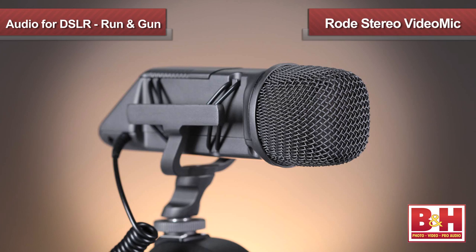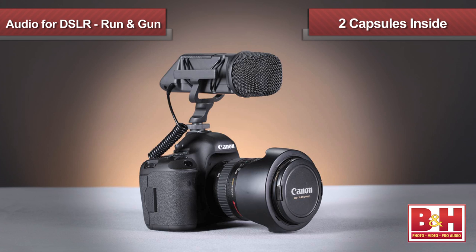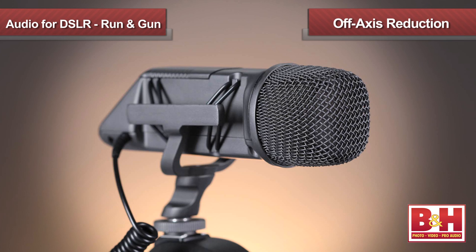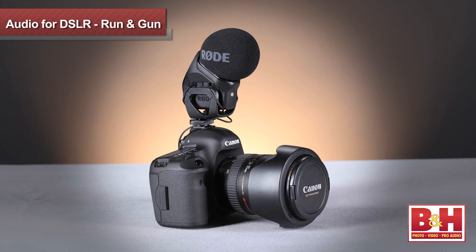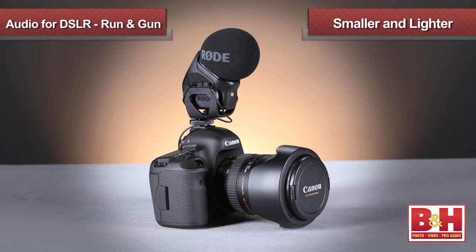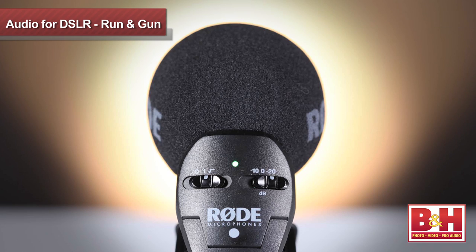The next two mics we're going to listen to are the Stereo VideoMic and the Stereo VideoMic Pro, both from Rode. Both feature two mic capsules to deliver a stereo image. They're not shotgun mics, so there's no long barrel here to reduce off-axis sound — after all, we do want some stereo width — but nonetheless, the off-axis reduction is pretty reasonable. They both deliver very good sound, but for the DSLR shooter I'd recommend spending a little more money for the Pro version since it's smaller, lighter, and features the plus 20 dB boost option for less hiss from the camera's preamp. Let's take them outside and have a listen.